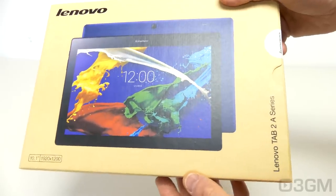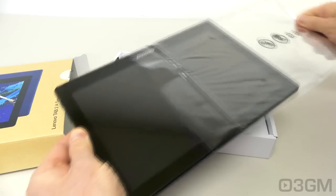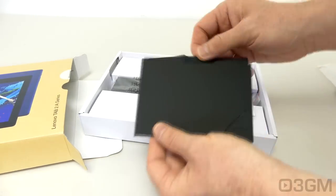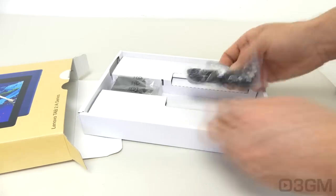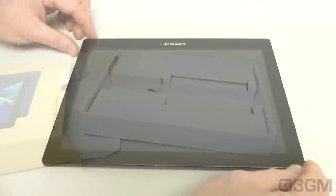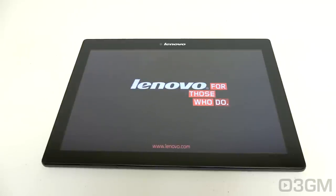I believe a lot of people are probably looking for a 10-inch tablet that won't break the bank but performs extremely well. And that's what the Tab 2 A10 is all about, because it comes with a fantastic IPS display, a quad-core processor, Android 5, and 16 gigabytes on board. You can add more, and there are tons of other features and specifications which I'll go through now.